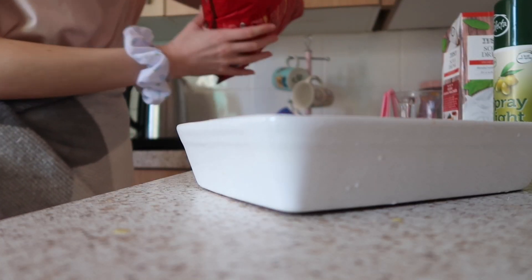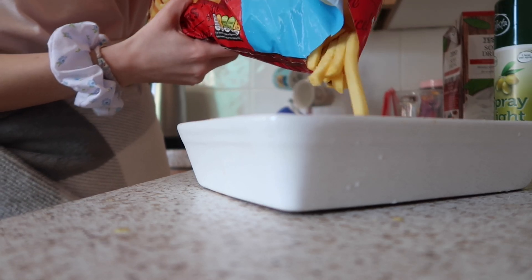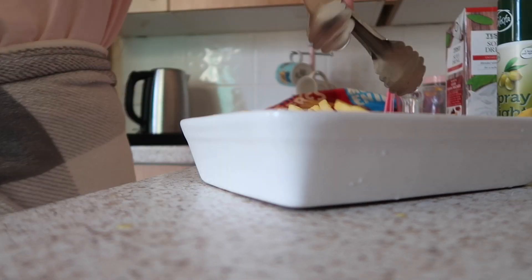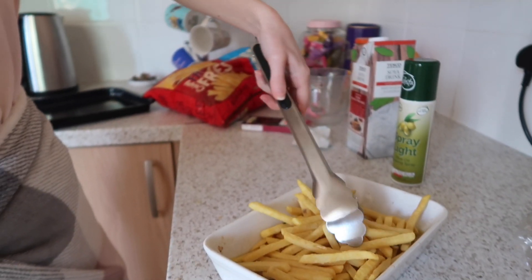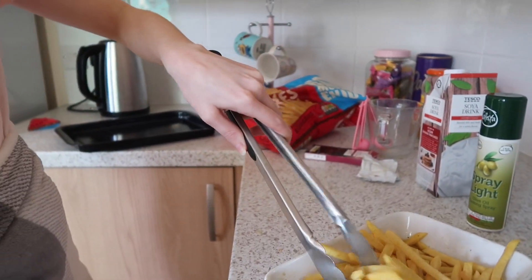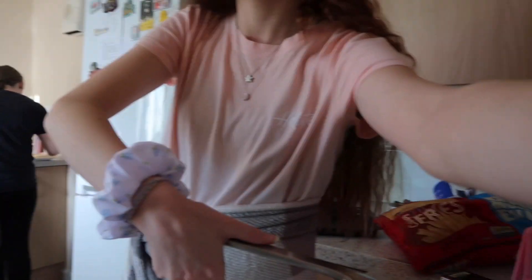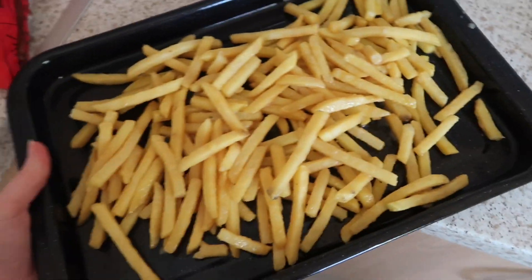Now it's time for the chips. You just pour the chips in and then mix them so that all the beef stock mixture coats them, and then put them in the dish and into the oven. Over there, Shannon is doing the mozzarella sticks. I've now finished the chips and Shannon has also done the mozzarella sticks — she's just finished frying them.